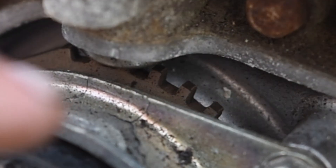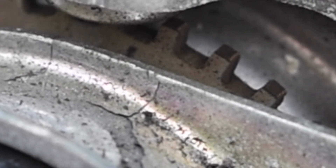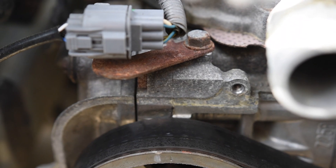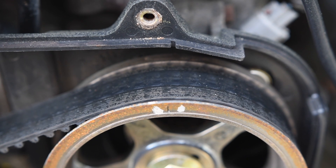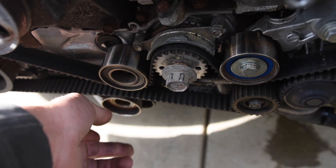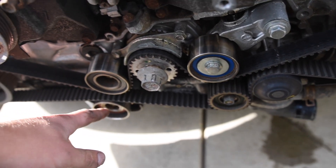You can see the line on the crank sprocket down there — that lines up with the marking on the motor. When those line up and the cams line up — the cam marking goes straight and lines up with the line on the passenger side, and on the driver's side that line lines up there — that's how we know it's at top dead center. From here, we go ahead and remove the bottom pulley; all pulleys on this motor use a 14 millimeter socket.